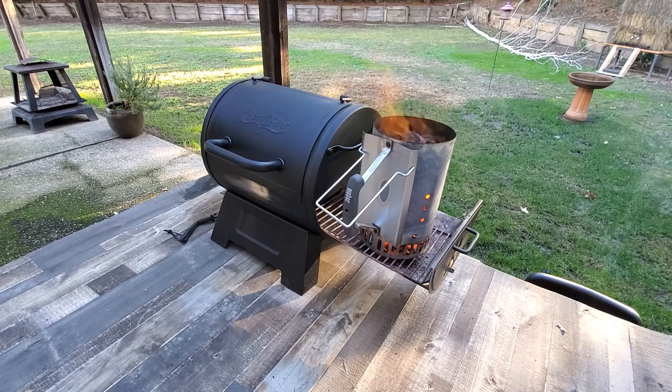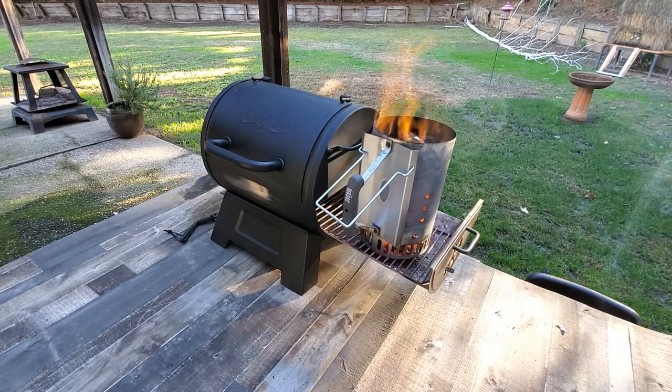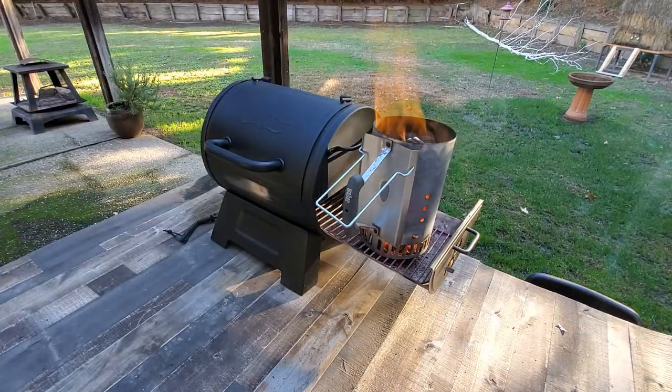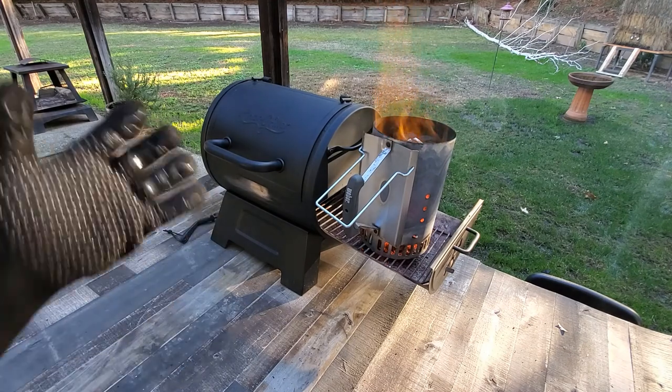Ten minutes and two beers later, there's a lot of flames coming out the top of this charcoal starter. It's looking good. You can go ahead and dump it in and use it right now, but I think we're going to let it cook just a little bit longer. Okay, this charcoal is looking good — it's been 15 minutes and the charcoal is all turning nice and white. We've got some serious heat coming out of there.